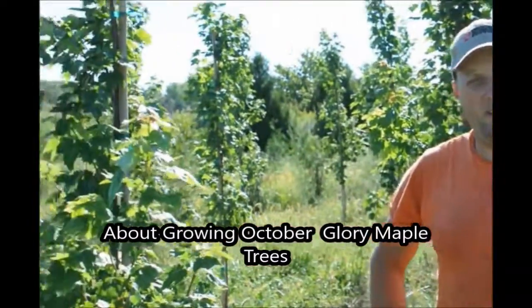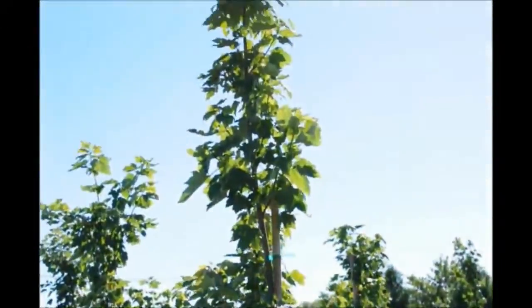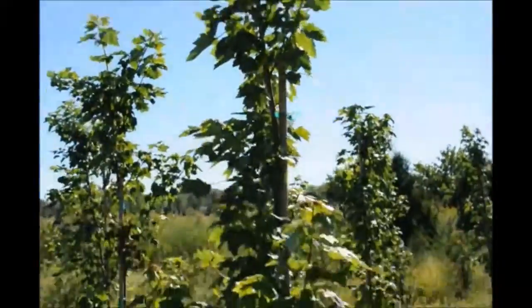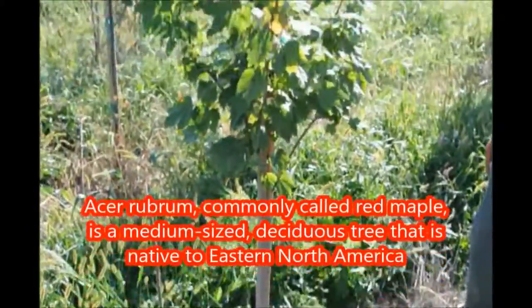This is an October Glory that we're growing here at Highland Hill Farm. We planted this one in the springtime and they did fantastic. We got them in right at the right time — sometimes you just get lucky, and we got lucky this year.